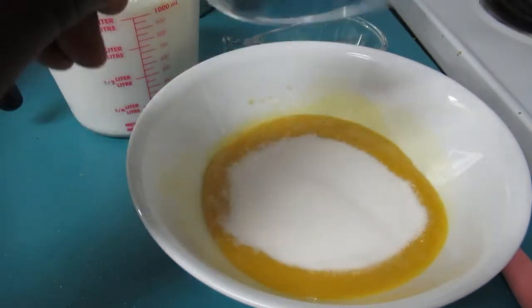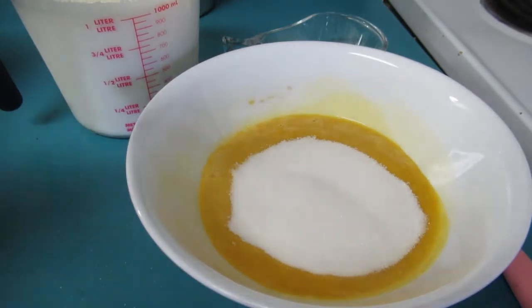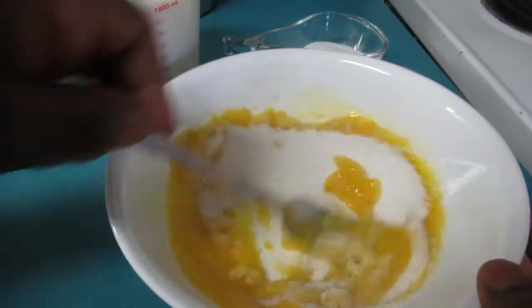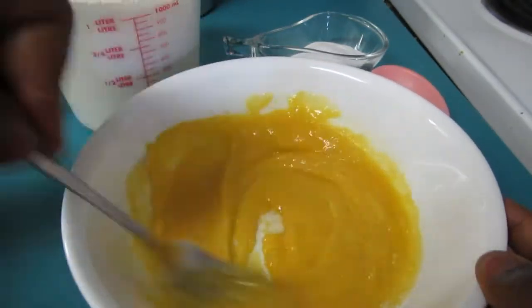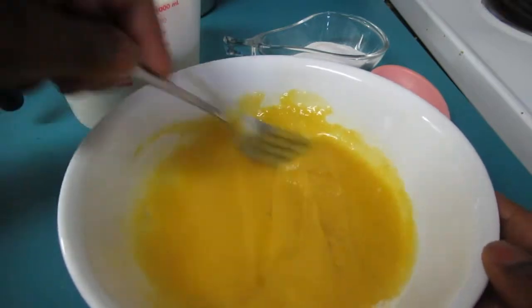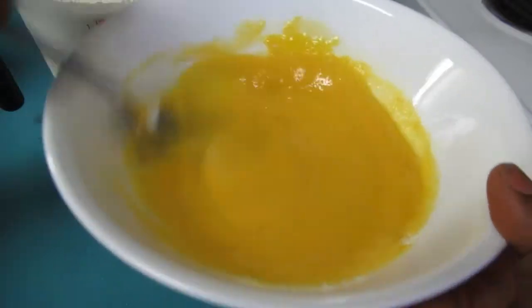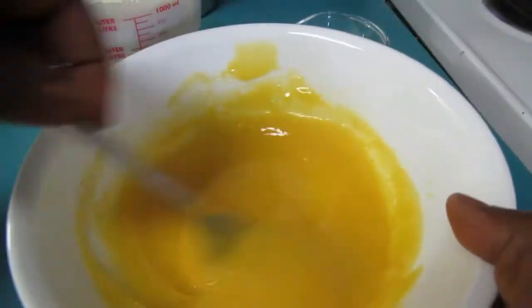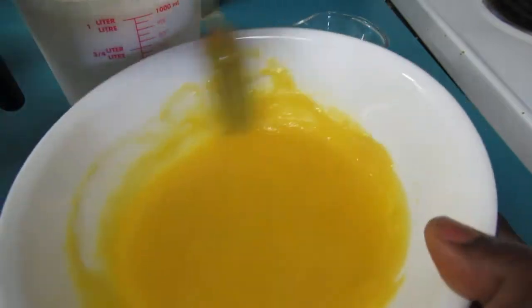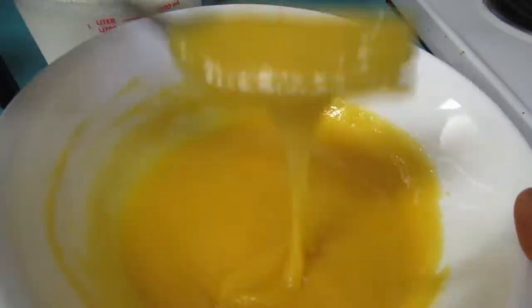So guys, the next step is we're gonna add our granulated sugar to our egg yolk. I do need a spoon — we can use a fork. You're just gonna whip and mix all this together. Just bring it closer to you and mix your sugar and egg yolk together. Make sure it's all incorporated — you're not feeling any chunks. See, it's smooth already.